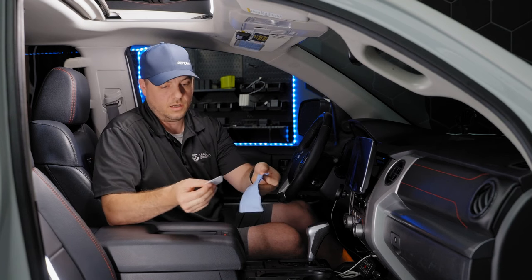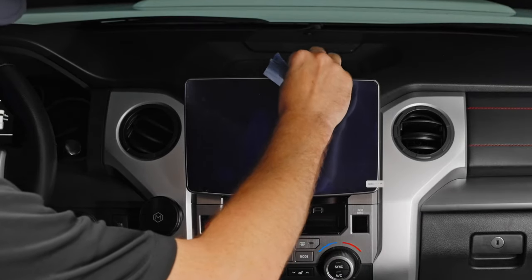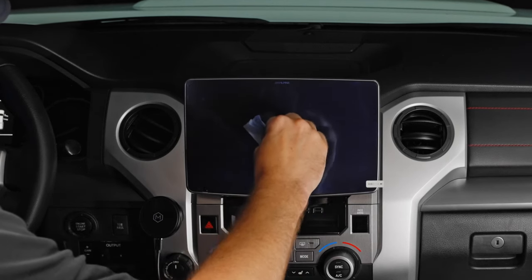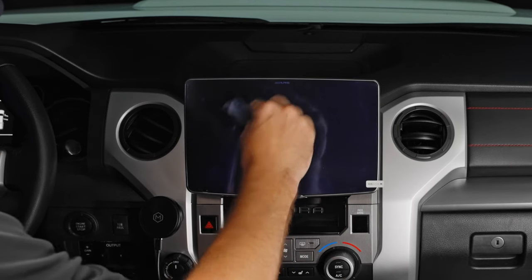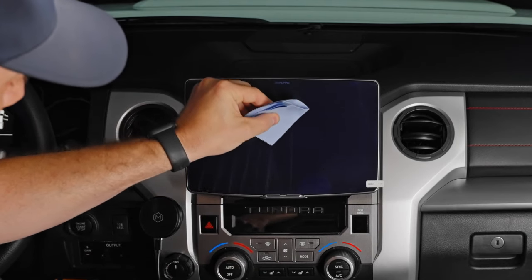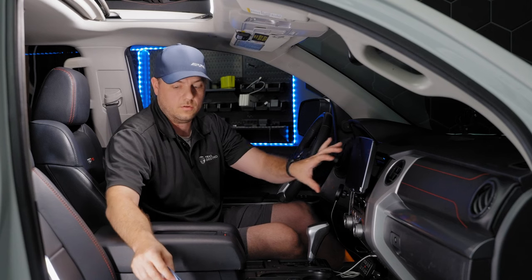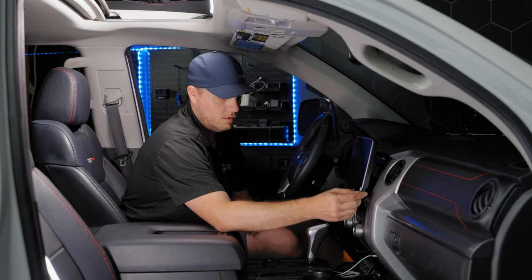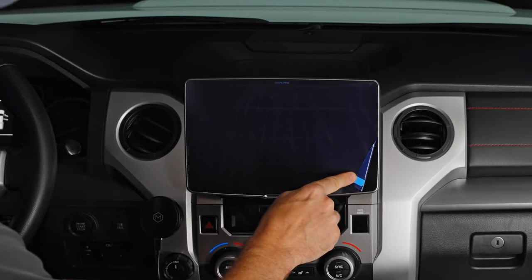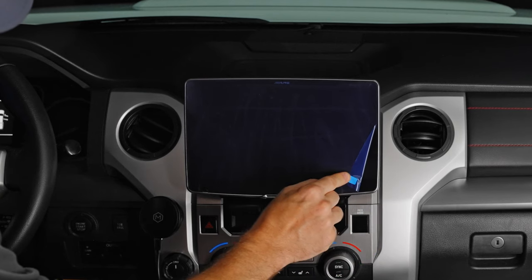At this point we're going to use the spatula. I recommend putting the microfiber towel over the spatula to give a softer edge. Starting in the middle at a slight angle, push down and work any bubbles from the center out to one side. Then go back to the middle and work the bubbles out to the right side. Once all bubbles are out, the last step is to grab the little pull tab, pull it back almost folding it over on itself — we don't want to pull straight out and risk pulling the screen protector off the glass.